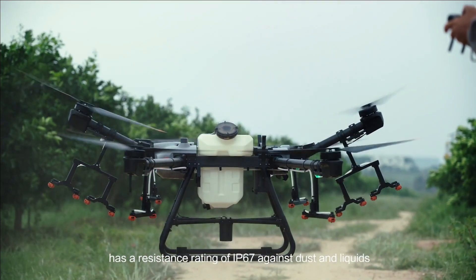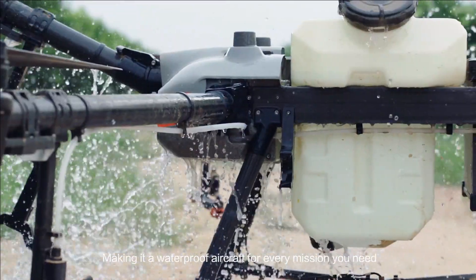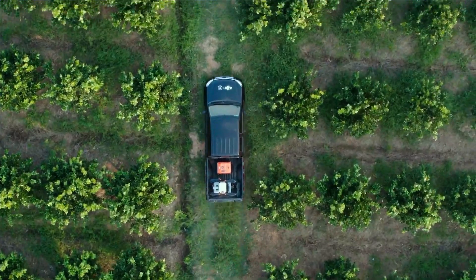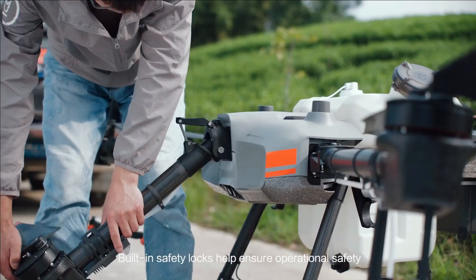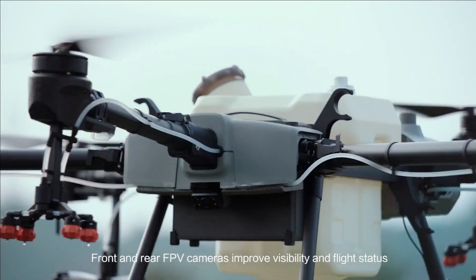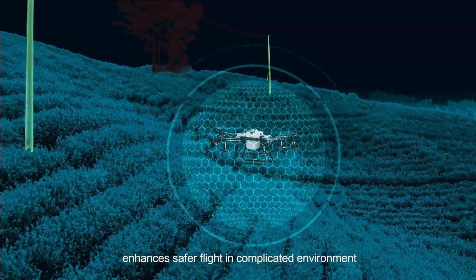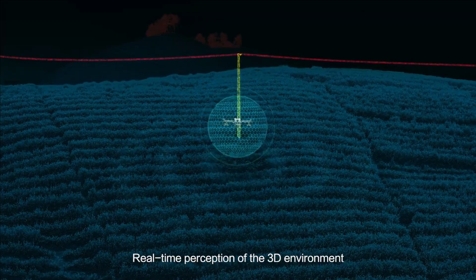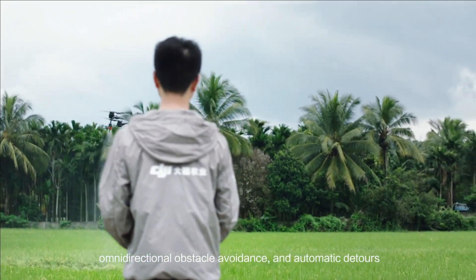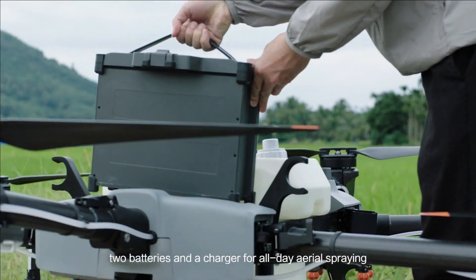The Agris T-30 has a resistance rating of IP67 against dust and liquids, making it a waterproof aircraft for every mission. A new folding truss-style body reduces its size by 80%. Built-in safety locks help ensure operational safety. Front and rear FPV cameras improve visibility and flight status. A spherical radar system enhances safer flight in complicated environments, offering precise terrain adaption, omnidirectional obstacle avoidance, and automatic detours. The T-30 battery is guaranteed for 1,000 charging cycles, with two batteries and a charger enabling all-day aerial spraying.